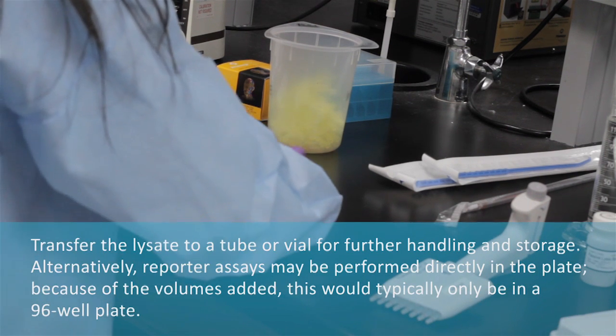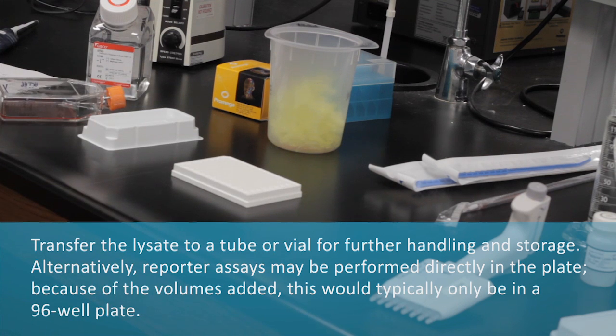Transfer the lysate to a tube or vial for further handling and storage. Alternatively, reporter assays may be performed directly in the plate. Because of the volumes added, this would typically only be in a 96-well plate.